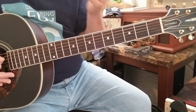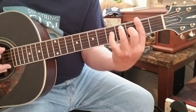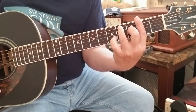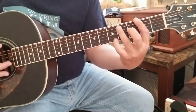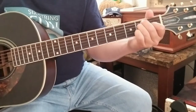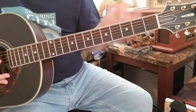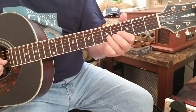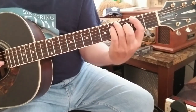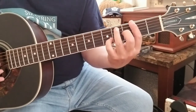Every second time through the chorus when you hit that F sharp, I lift my pinky and bring it down to the 5th fret of the B string as an accent note. So you've got the F sharp chord shape but you move that finger down there. That note is an F sharp — 5th fret B string — just an accent thrown in.